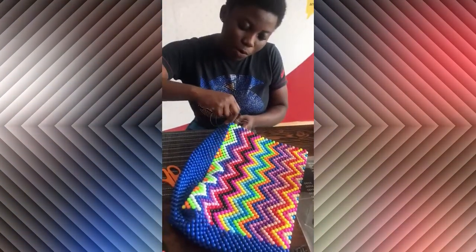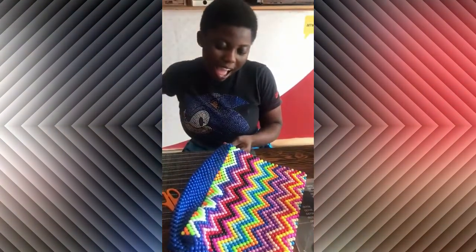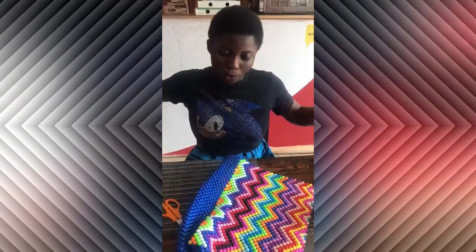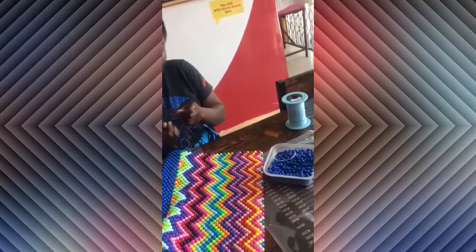I'm going to give you a piece of paper. I will tell you how to make your own paper.